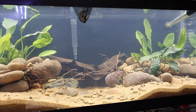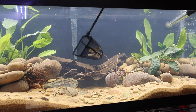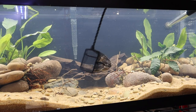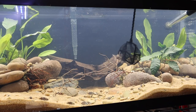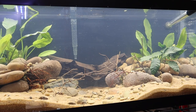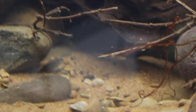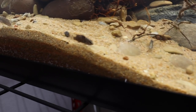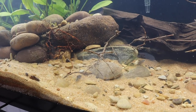I didn't show the acclimation process on video but want to explain it. You see a lot of people float bags inside a tank for temperature acclimation, but this fish needs very specific water parameters — it's an intermediate care fish. So I cup-acclimate them by removing one small cup of water from the bag and replacing it with tank water, continuously doing this for about 15 to 20 minutes until the entire bag water is replaced with tank water. You can already see some finding their territories.